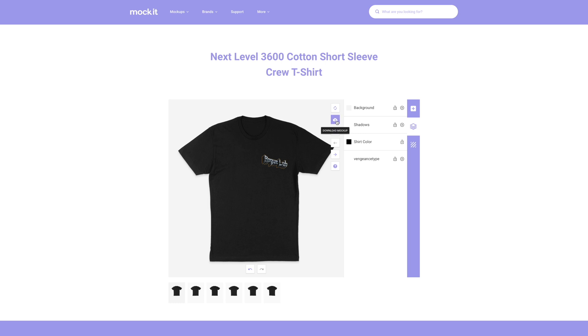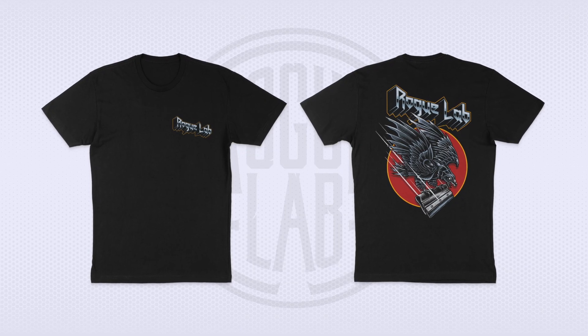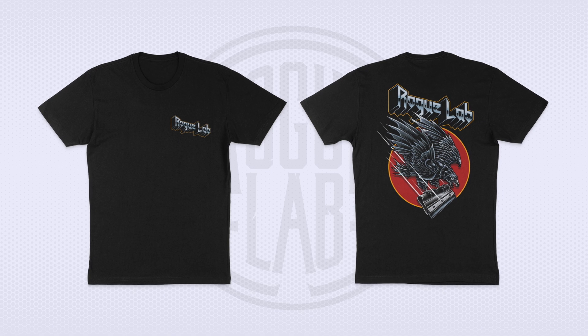Now all that's left is to download the mock-up. Go to the little cloud icon with the arrow. You can choose a JPEG or PNG — whichever file type suits you. Make sure you have the 'current view' box selected if you only want to download the image you're looking at. If you uncheck it, it spits out all six different views combined into one image, which might be cool if you've mocked them all up. I only mocked up two, so I'll click PNG image and it spits out a high-res image of our completed mock-ups, ready to send off to whoever needs them.